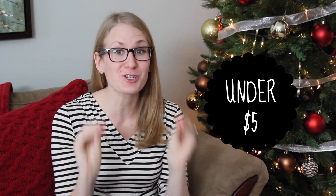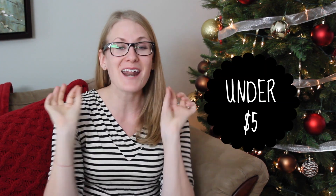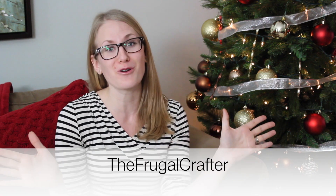Hey guys, Do It On A Dime here. So this is a super fun video. I'm a YouTuber, but I am also a middle school Spanish teacher — for those of you guys who didn't know — and I get tons of requests every year to share very cheap teacher gift ideas that teachers are actually going to like. I'm also excited because this is a collab with my friend Lindsey from the Frugal Crafter.